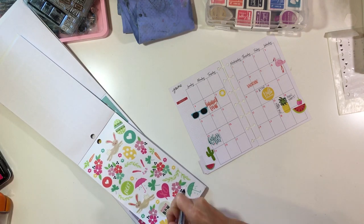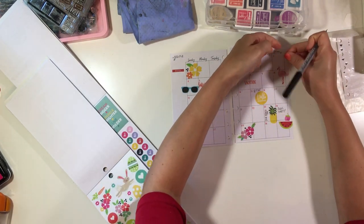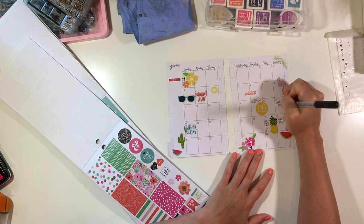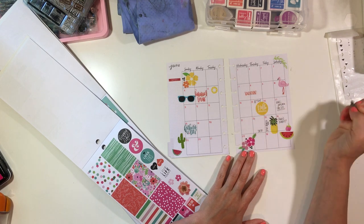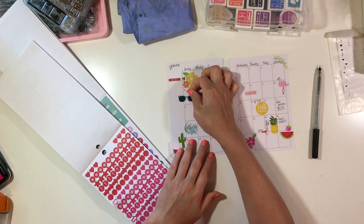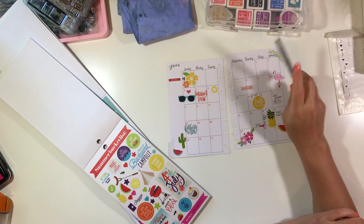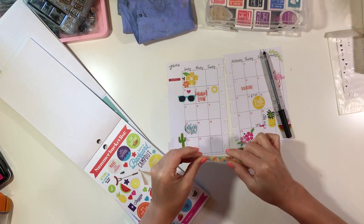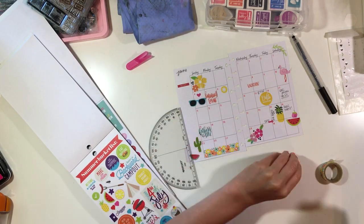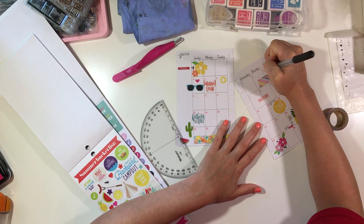I'm adding some important dates to the monthly view. I really just add big things — not day-to-day things. In June it's my daughter's second birthday and her birthday party, so I'm definitely adding those. I'm also adding our vacation, which was the 4th through the 10th, then I go back to work on the 15th, and she has a doctor's appointment. Smaller weekly meetings I save for the weekly spread.